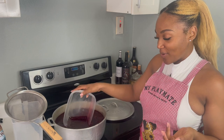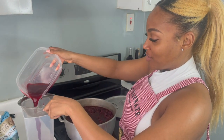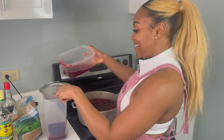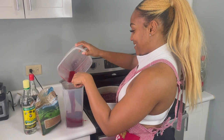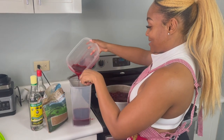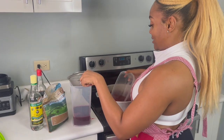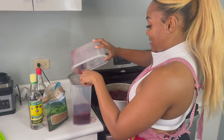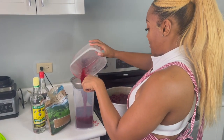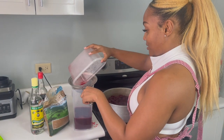I put it into a smaller container so it's easier to manage, and then I use a strainer — little by little with a spoon until it's all done. I don't like to see my product wasted, so any micro drippings I'm like, oh my gosh — trying to prevent wasting every single drop.